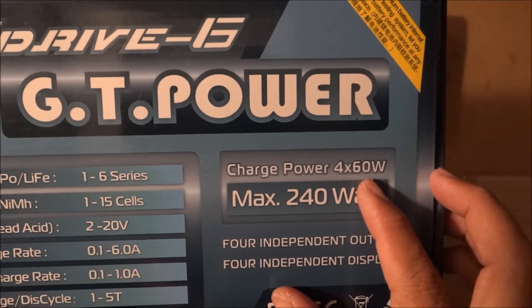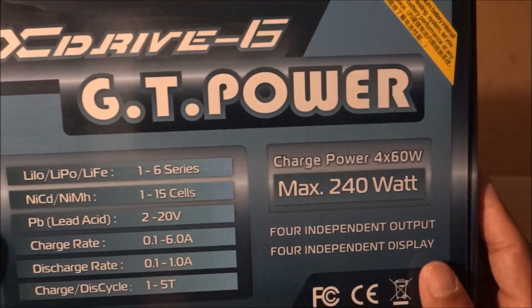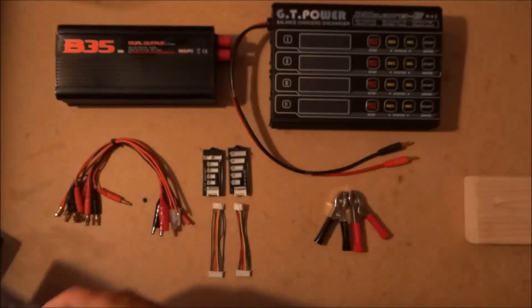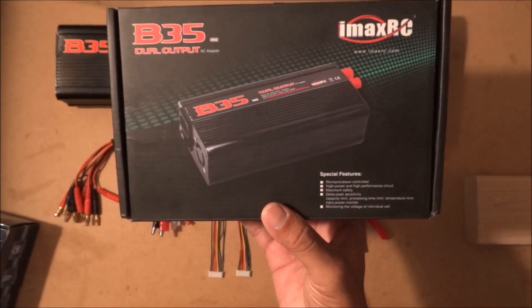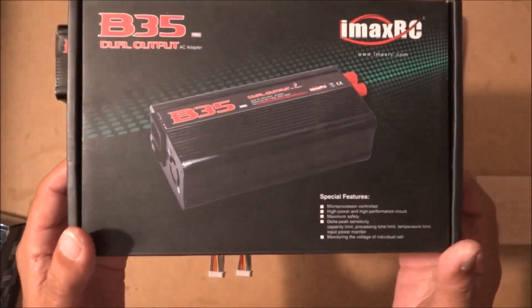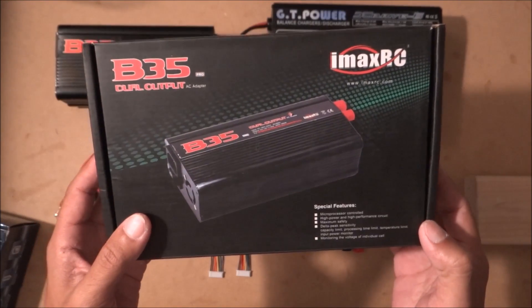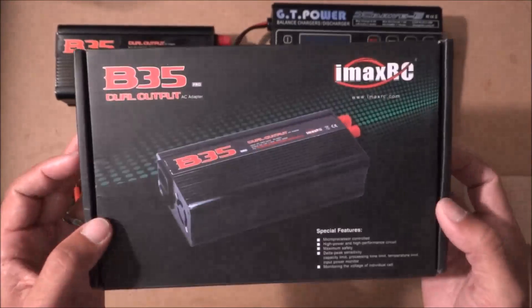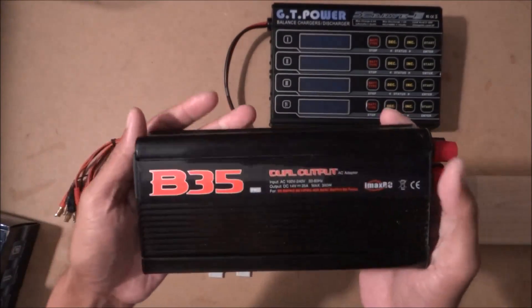Each output is 60 watts. Those are my dogs barking at somebody at the door. And this is the power supply that powers it — my dogs are still barking — and here it is, this is the power supply.